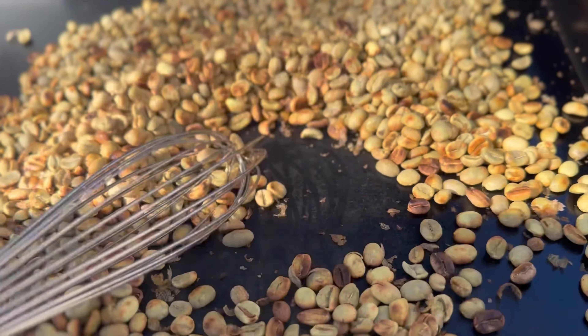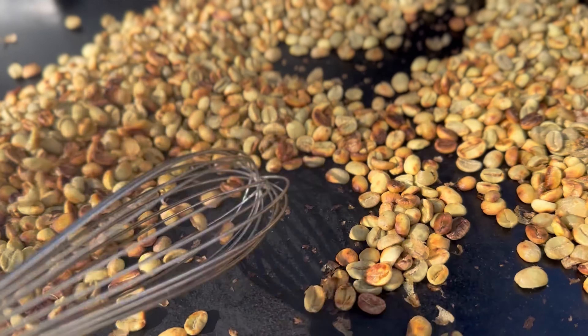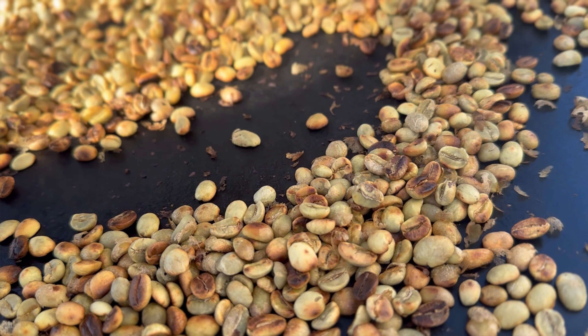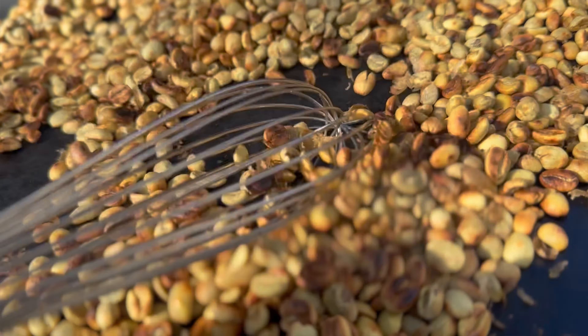I have my heat right now on medium-low heat, just keep stirring. You can see the chaff falling off the beans.